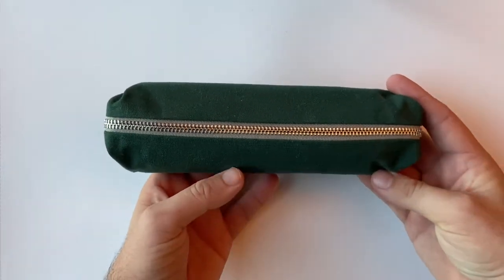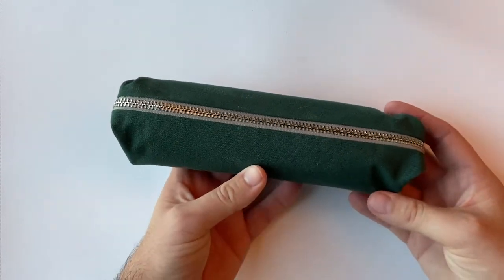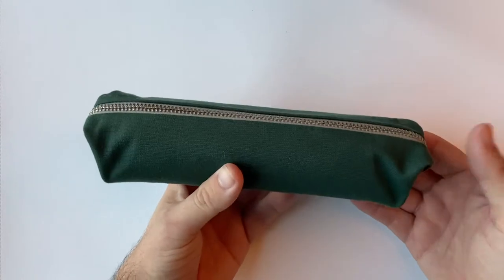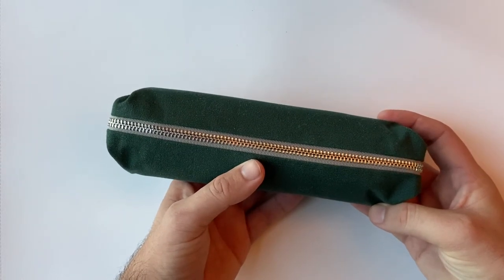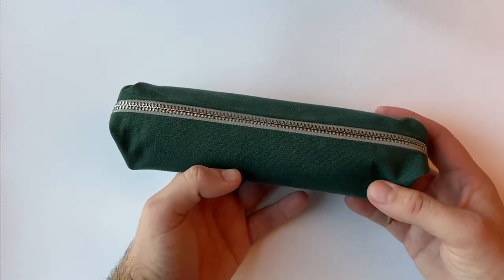Bellroy is an Australian-based company, or more to the point a Melbourne-based company, who specialize in making bags and accessories — things like phone covers, backpacks, little sling bags, and things like this pencil case. The products are all designed here in Melbourne and this particular one is manufactured in India.